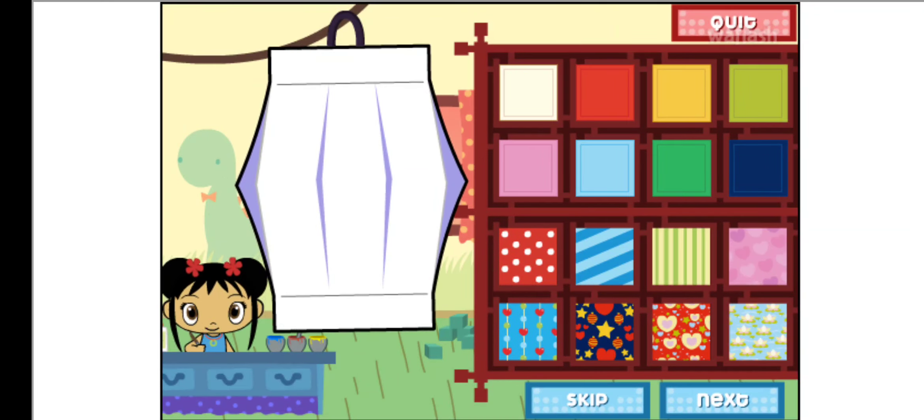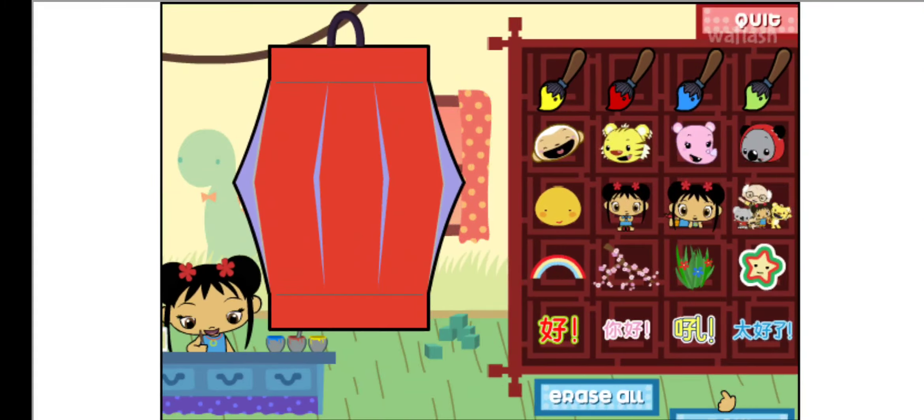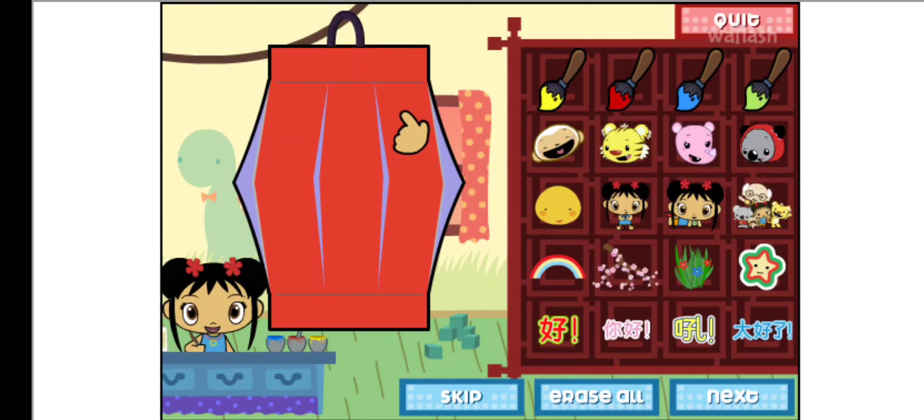To make a lantern, first we have to choose a piece of paper. Let's do the next step. Now let's decorate your lantern. Let's paint!